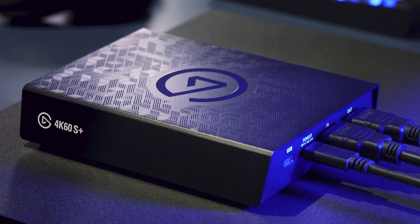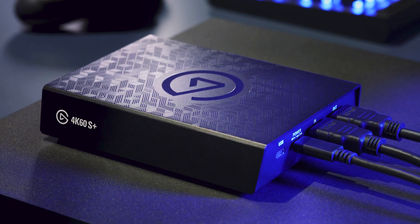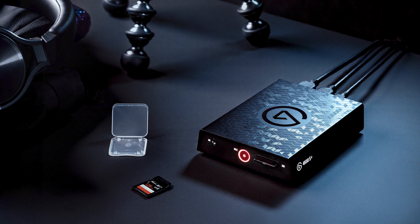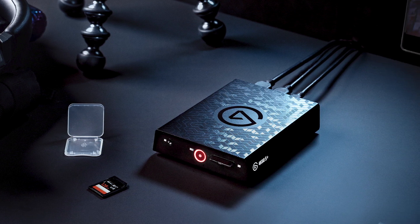With this setup, you're now able to play, record, and stream your favorite PS4 Pro game in up to 4K60 HDR with your Elgato 4K60S Plus. Once again, I'm Stecki from Elgato, and until our next video, good luck and have fun!